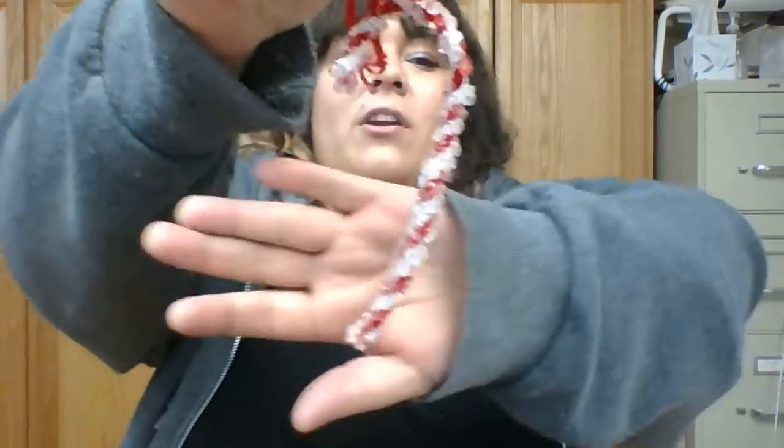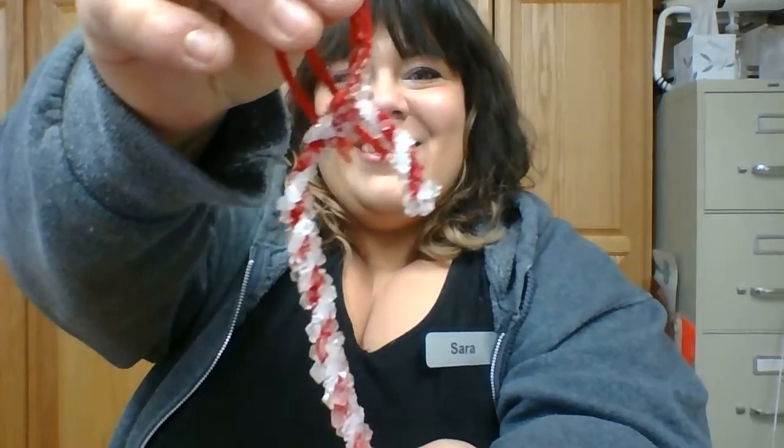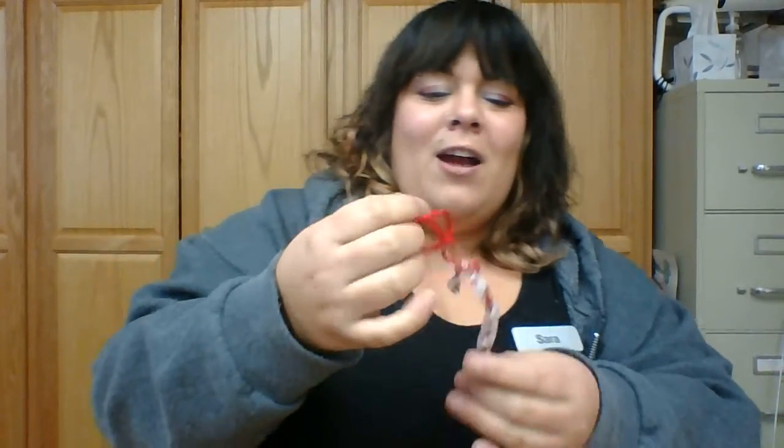I wanted to show you what you could be having. So I made one the other day so you guys could see the product fully done and finished, and this is what it turned out to look like. Look how sparkly it is. So this is my ornament that I'm going to put on the tree. So if you guys want to do this, come right over, grab your stuff, and let's get started.